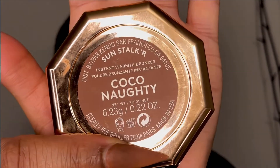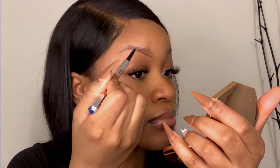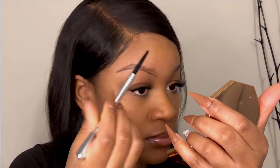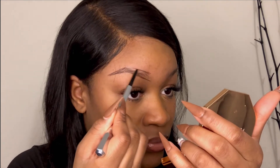Alright, supplies gathered — let's get started! First I'll use the Benefit brow pencil. I like to start at the bottom brow line to give myself an outline of the shape I want, forming the brow tip first, and then I'll proceed to outline the top of the brow.